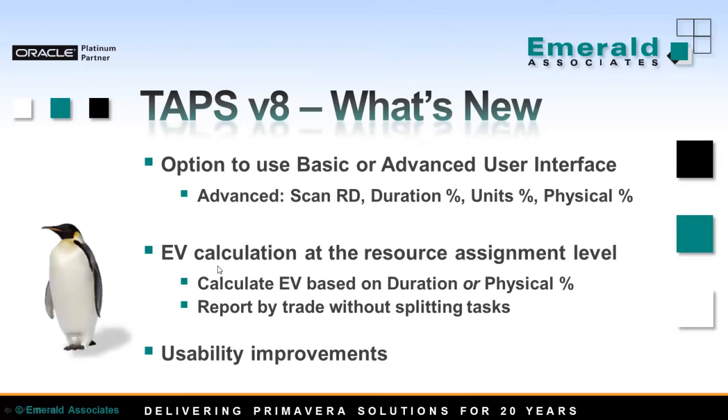Another important change: TAPS now allows you to calculate earned value at the resource assignment level, using either duration or physical percent complete. With TAPS, you can report by trade without splitting the tasks. Before, TAPS could only use duration percent complete for earned value calculation, not physical.